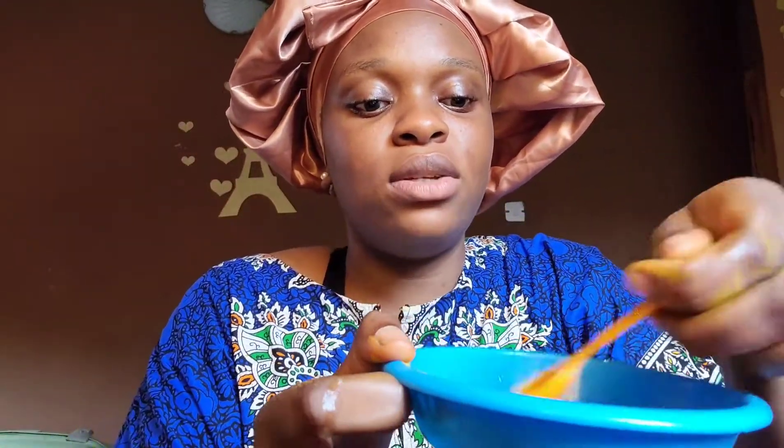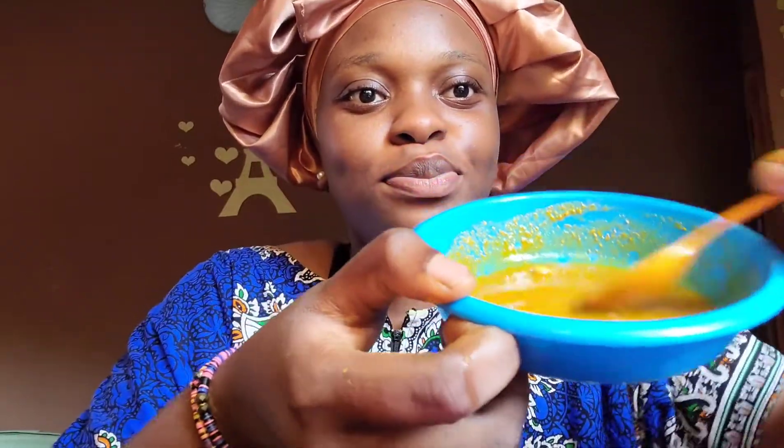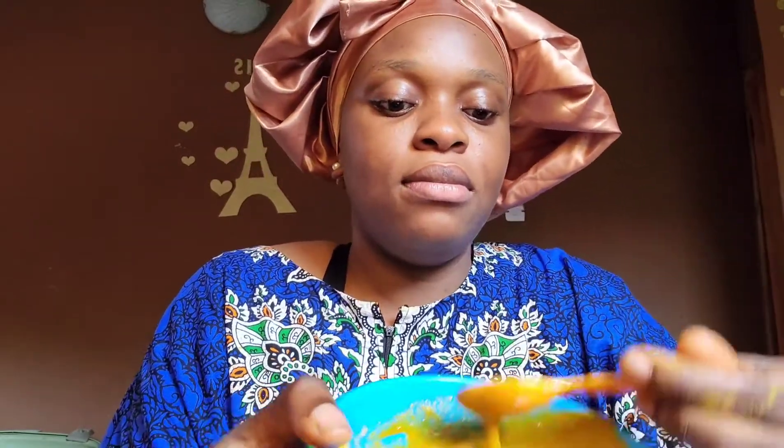I just like to mix it all together. You can make it thicker than this, or you can make it like this — anyhow you want it. It's fine.